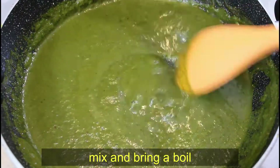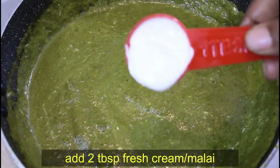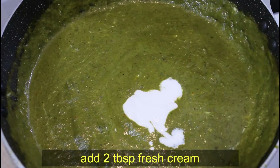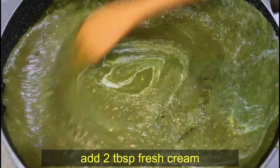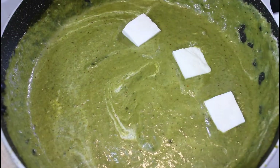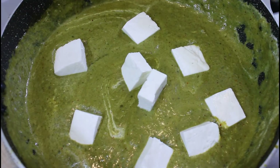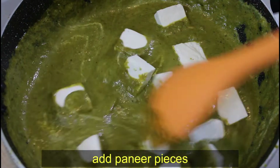Now we have to add 2 tablespoons of fresh cream. Friends, this cream will provide richness and the texture will improve. Now we will mix it well. The most favorite part of the recipe — we will add the paneer pieces and mix them in gently.